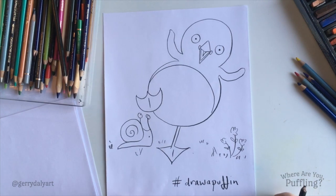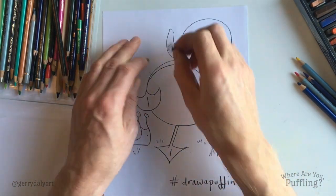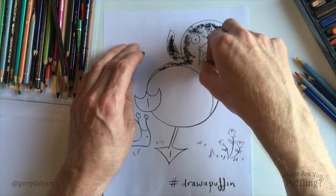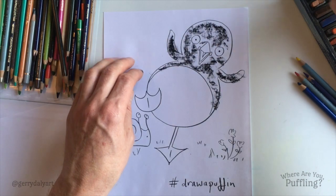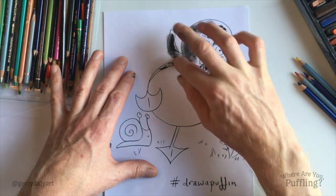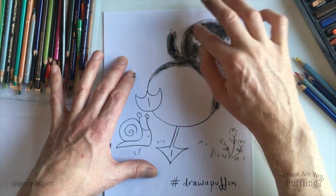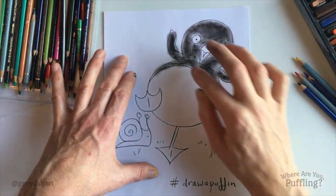I think I'll colour this in as well. Put in some black — black pastel. Pretty messy looking. Of course, you could use paint or pencil. Now I'm going to use a magic finger to smudge it all in — it gives you a nice fluffy look. Puffling's black fluffy feathers keep her really warm inside that burrow. There are her black fluffy feathers — now we can see her white belly.